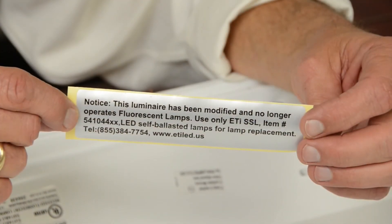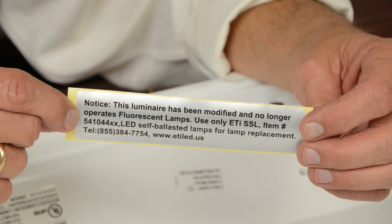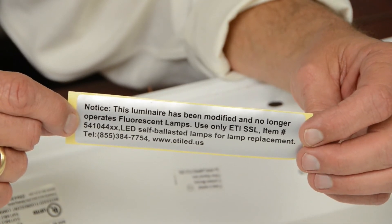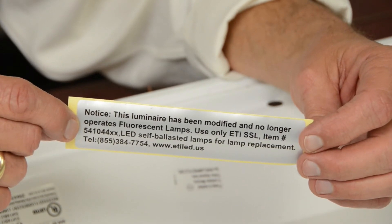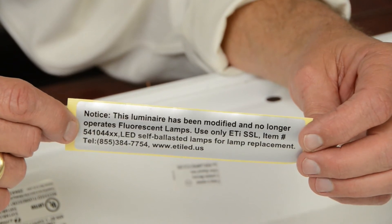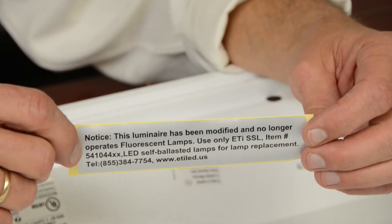With the ballast cover now installed, you're going to want to place the UL safety sticker on the ballast cover. This sticker ensures that this fixture will retain its UL listing and indicates that this fixture has been modified to no longer accept fluorescent lamps and will only accept ETI LED tubes.